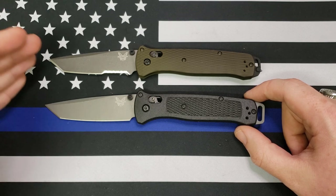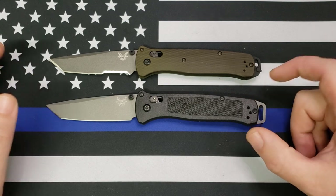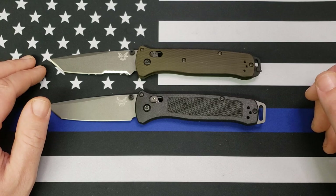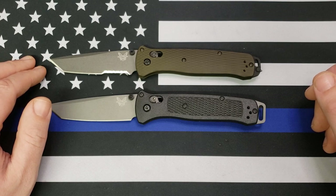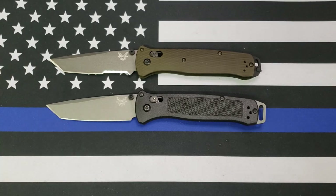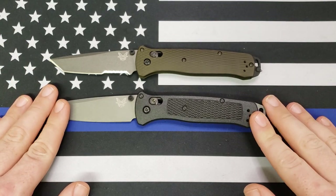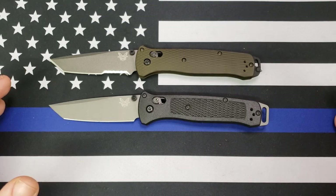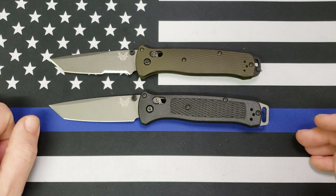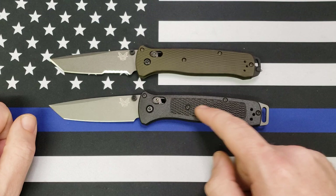I honestly didn't notice any issues with it when I was actually using it in normal knife use tasks — not stabbing through sheet metal and batoning logs, but your normal stuff that people do with knives, and even some slightly more aggressive stuff that police officers do with knives. Didn't notice a thing wrong with it. Actually still have yet to have to sharpen it. People freaked out about that steel, so Benchmade replaced it — now it's got M4 steel.